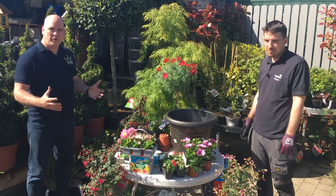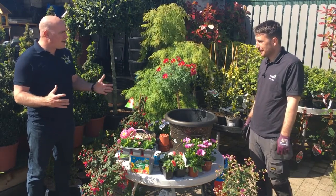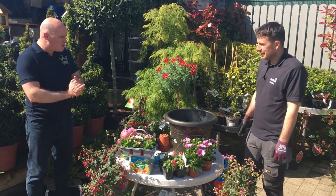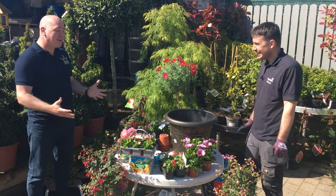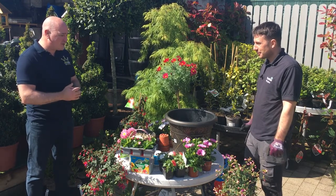So now we're over here with Ger this week. We're starting off with a little bit of demonstration. Ger, how are we doing? Good, plenty of colour. You've got the gloves on so it means we're getting down and dirty. We're getting down to business.